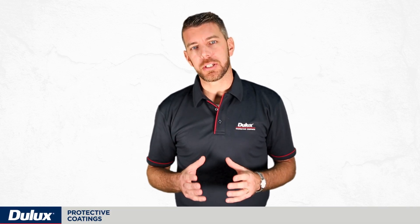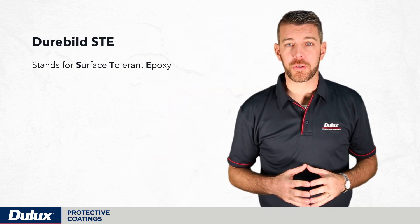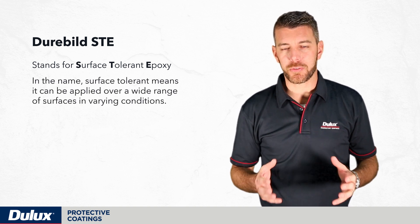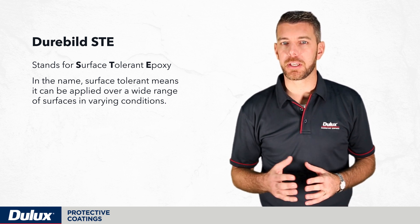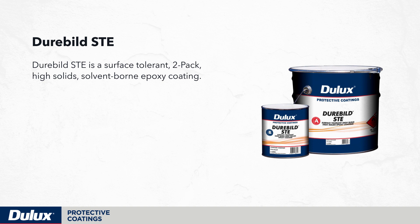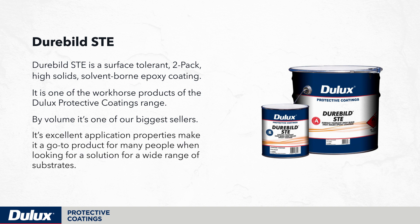Let's talk about Durabuild STE and Weathermax, the two workhorse products in the Dulux protective coatings range. Durabuild STE stands for surface tolerant epoxy — surface tolerant means it can be applied over a wide range of surfaces in varying conditions. It is a surface tolerant, two-pack, high solids, solvent-borne epoxy coating, and by volume it's one of our biggest sellers. Its excellent application properties make it a go-to product for a wide range of substrates.